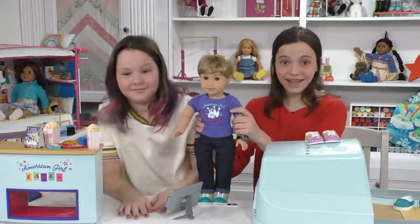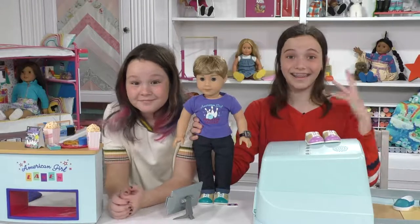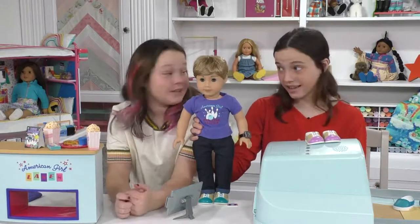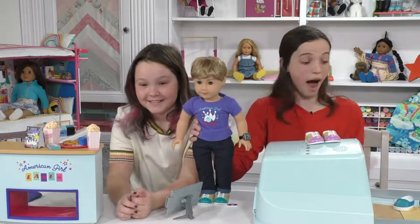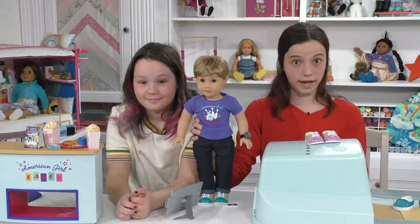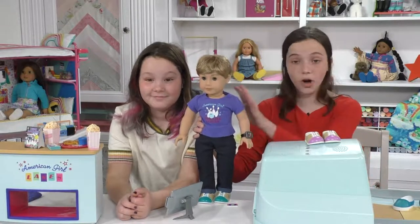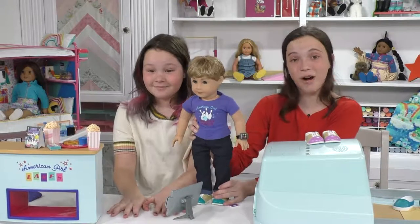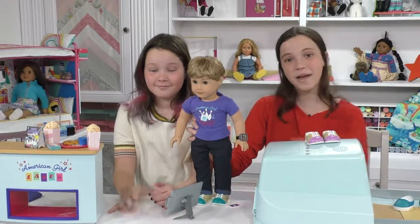That is the bowling alley and it's so cool. I am obsessed with this bowling alley — we screamed when it arrived, like we really did. And it was so amazing. Thank you guys so much for watching, be sure to like and subscribe, and we'll see you next time. Bye!